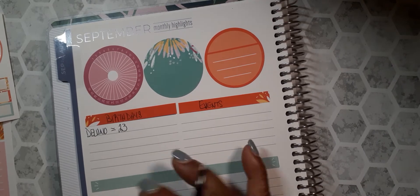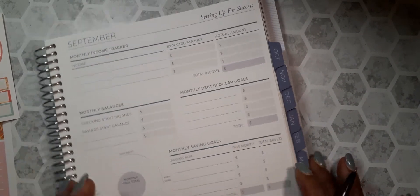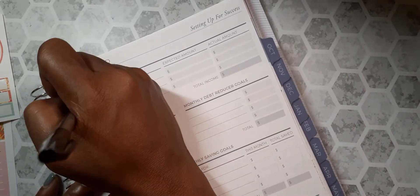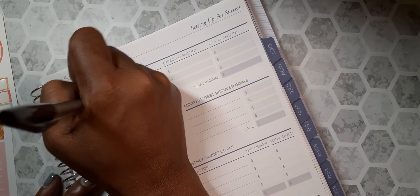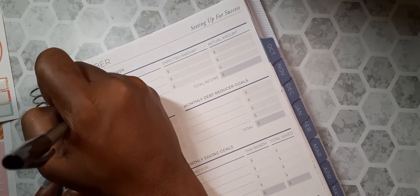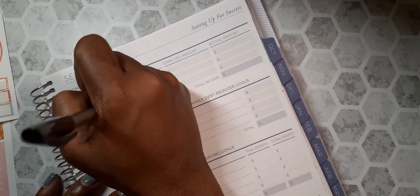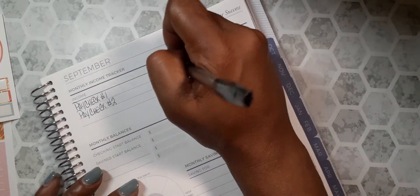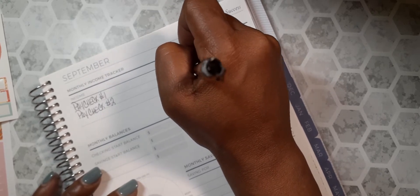Let's see what's on this next page — income. So paycheck number one and paycheck number two. My expected amount is $817.40.